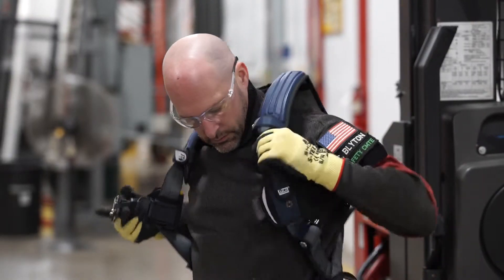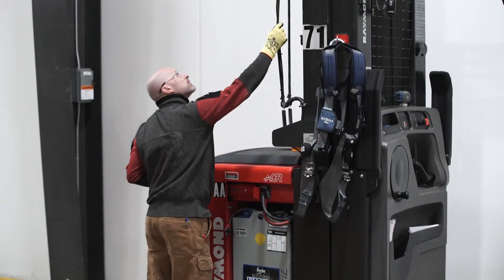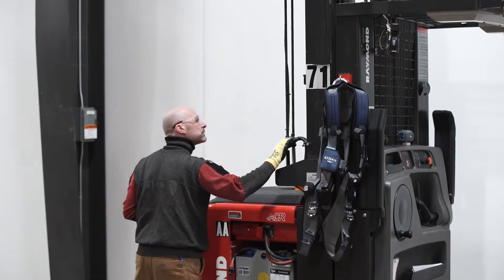Because of its versatility, the order picker requires fall protection to be worn. As with all PITs, a pre-use inspection is required.